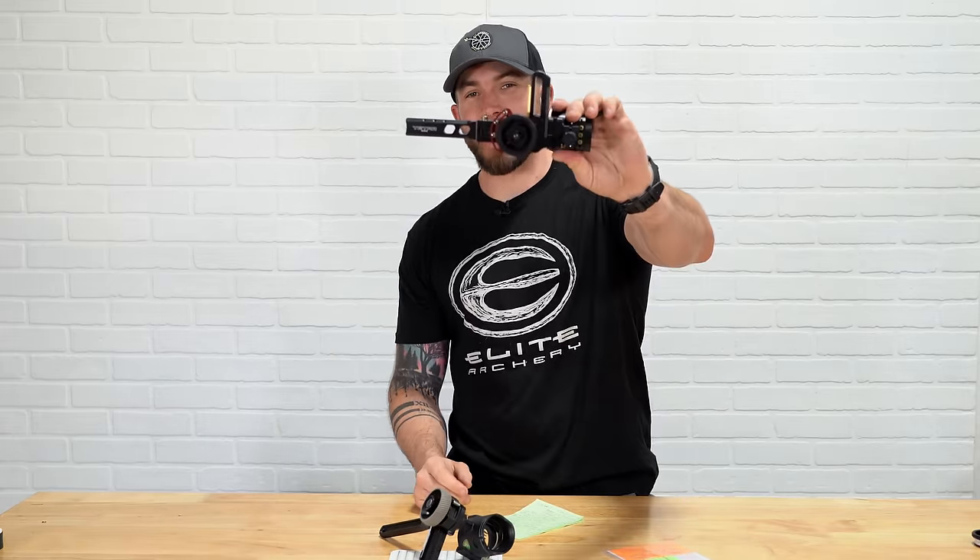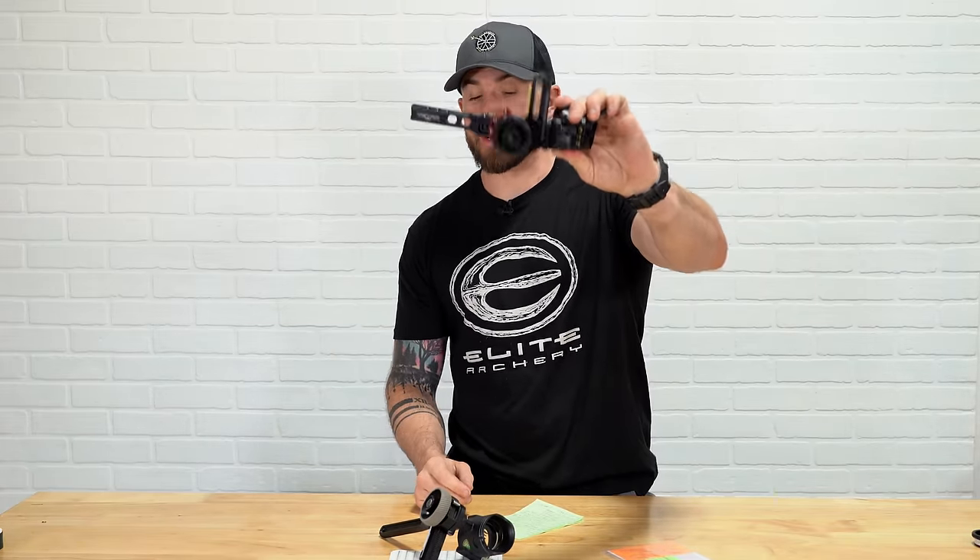Shirley, if you were in the market for a new sight this year, you have either come across the HHA Tetra Max Rise X3 or the UV Slider. In this video, I'm going to go over the key features on both of these sights, maybe which one fits your budget, fits your needs, and which one you're going to put on your bow this year.